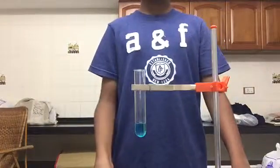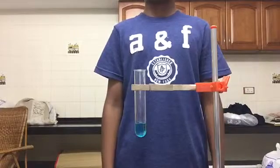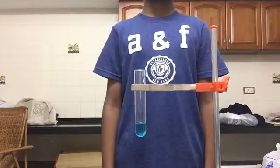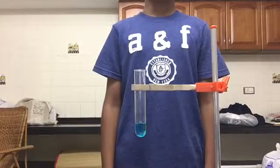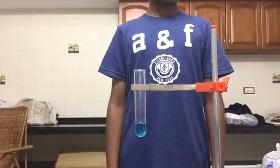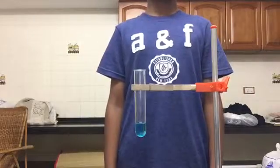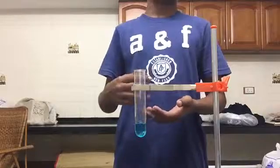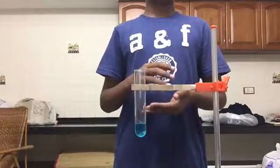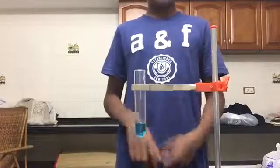Hi guys, welcome to Cool Chemistry once again. In this video I'm going to be showing you single displacement with the help of an experiment. We're going to be displacing copper sulfate using iron. Iron will be displacing copper sulfate because iron is more reactive than copper, and therefore it will be kicking out copper from the compound, making iron sulfate and giving out copper.